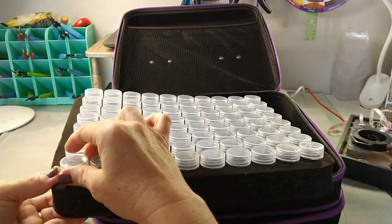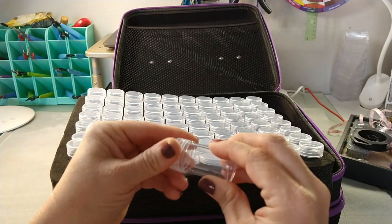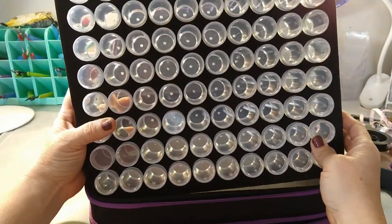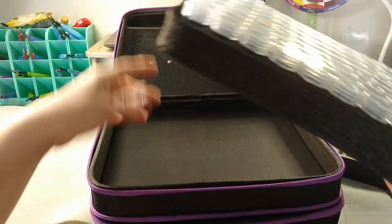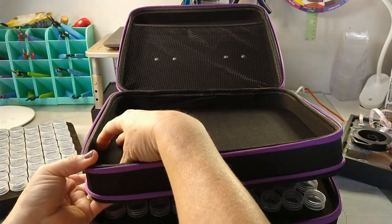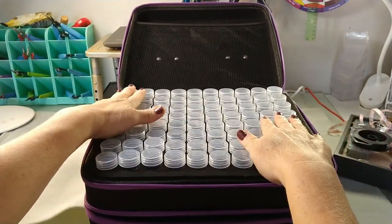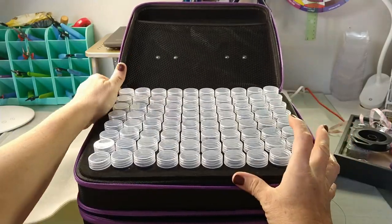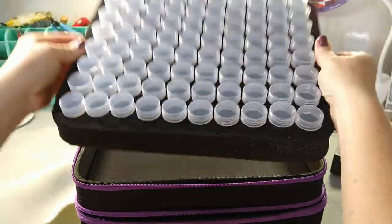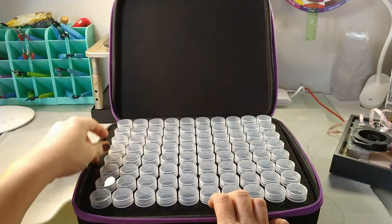Then look at this — this entire tray comes out and it is full of these little two-inch containers. Oh my goodness, this is perfect for seed beads, seed beading, small beads, findings, ear wires, jump rings — anything you can think of. This is super thick foam and these don't fall out. Look — when I turn this over they stay in there. We'll see if they do when they have beads in them, but that's pretty cool.